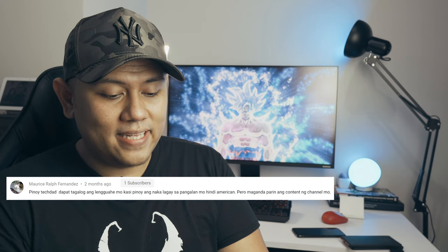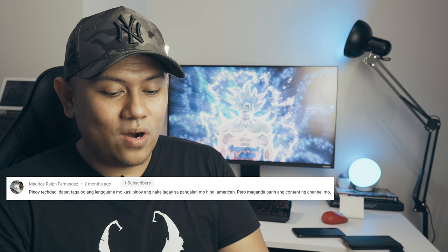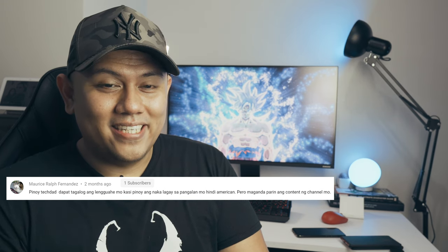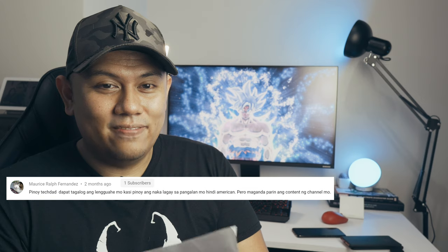Maurice Ralph Fernandez commented that I should speak in Filipino since 'Pinoy' is in my channel name. I want to say: walang basagan ng trip! But the real reason is I want to reach a global audience. If you're an international viewer watching this, do sound off in the comments — I appreciate it.